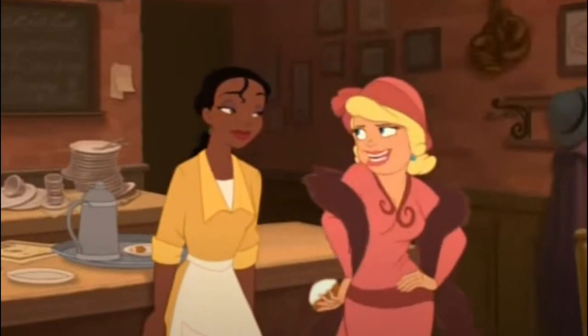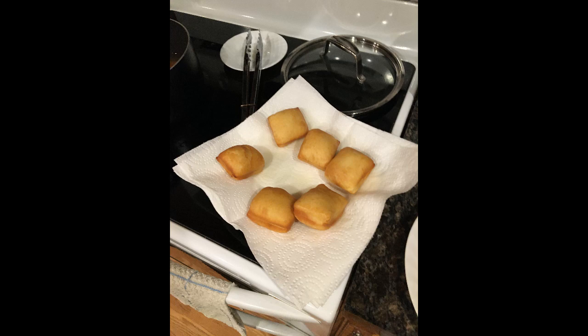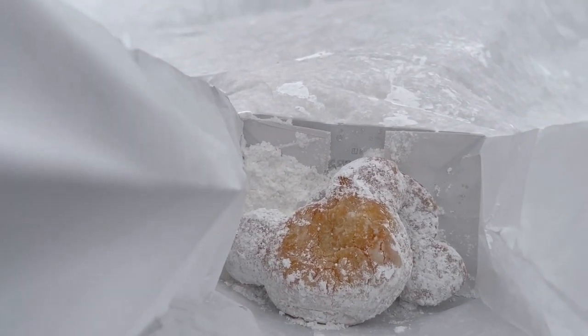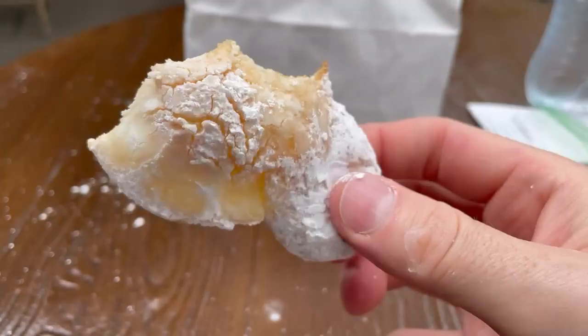I'm going to need about 500 of your man-catching beignets for my bowl tonight. Hey everybody. I've made my own man-catching beignets before and it was pretty fun to do. And in past videos, I've tried beignets in the parks. You might say I have years of casual research under my belt for this video.